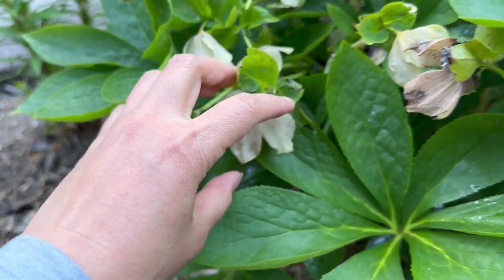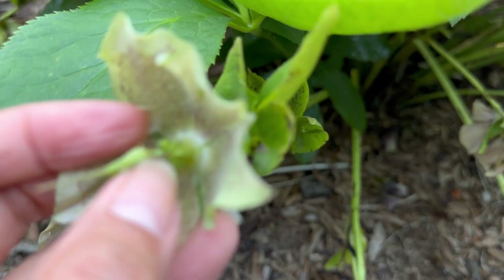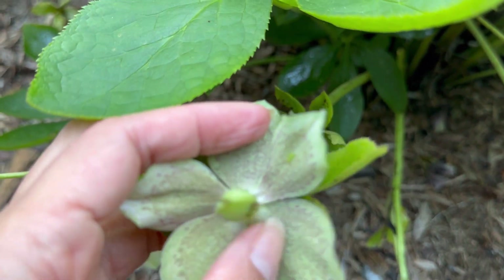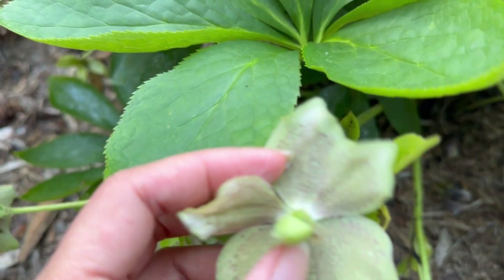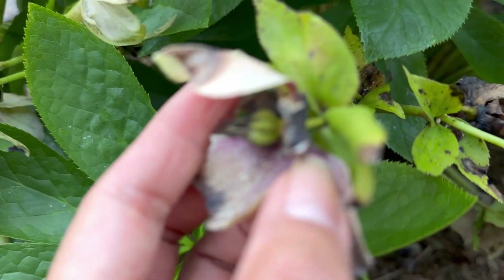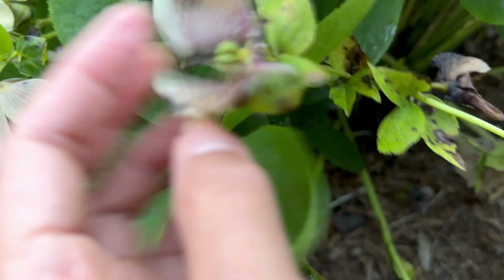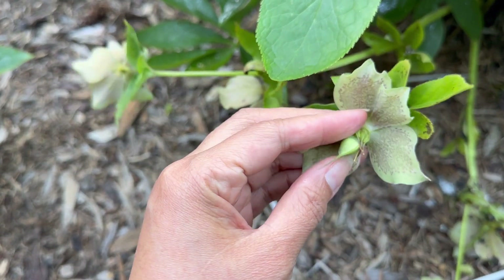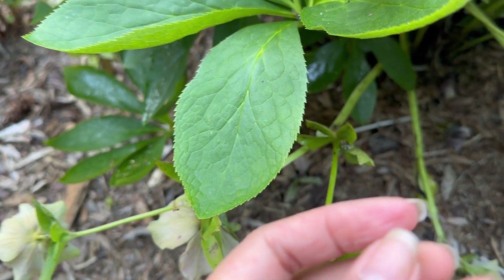Let me show you what hellebore seeds look like. Here are the seed buds — this is already the old flower. When the flowers are new they're still pink, then they turn green, and later on they will turn brown like this, which means they're about to dry up, and I need to deadhead them. I'm going to open this one seed bud so you can see what the hellebore seeds look like.